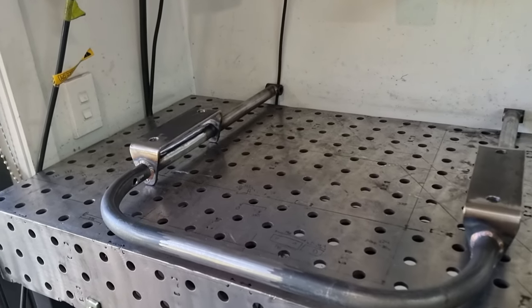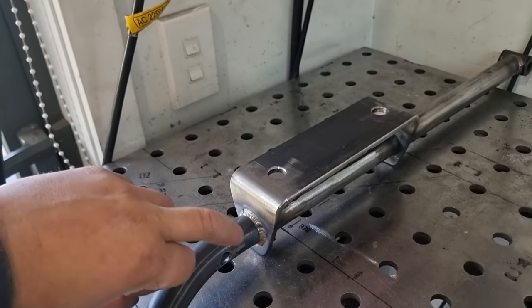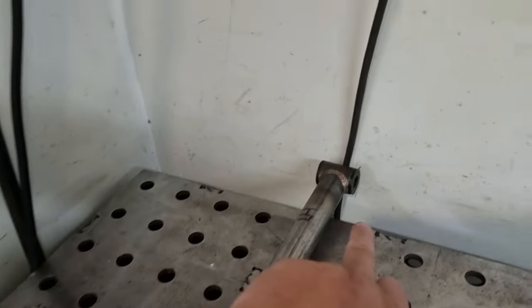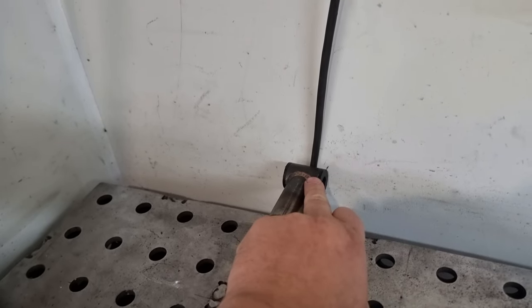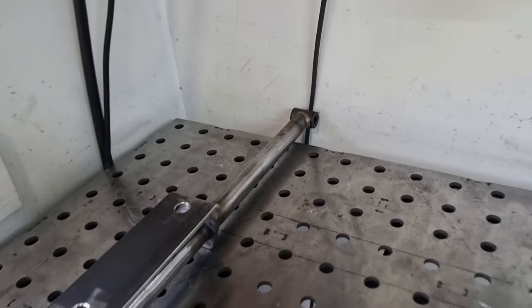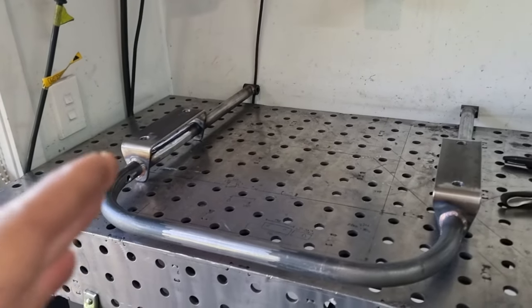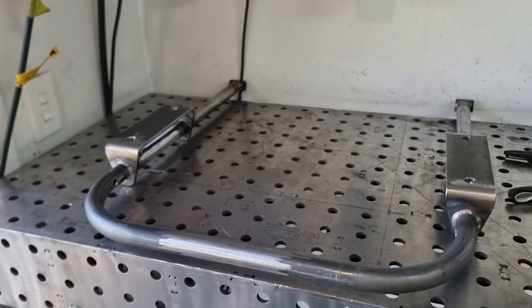We've welded that in and drilled our lower holes out for the shock mounts. We also need to go make another one of these bushes because when I pulled them out of the other control arms I wrecked one. So we'll machine one up, throw it in the cart, and then find where the diff's going to sit so we can finish off mounting the diff in this little cradle here.